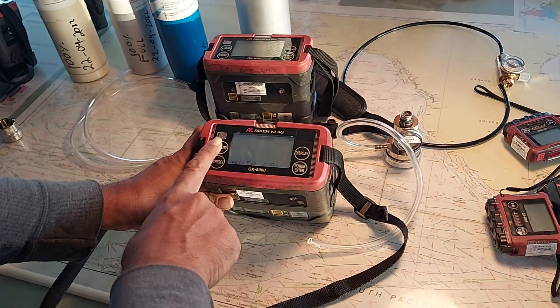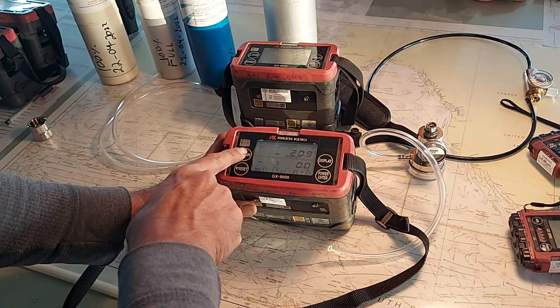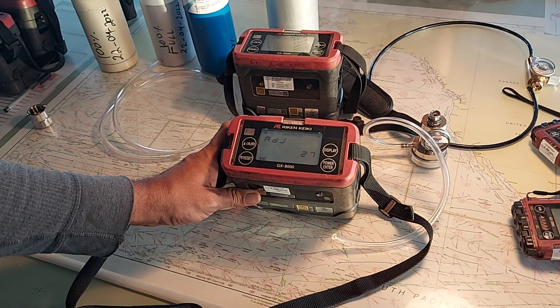These are the up and down keys, and this is the enter key. Press enter to push air. Hold it, then release and wait for 30 seconds. The air calibration is done.